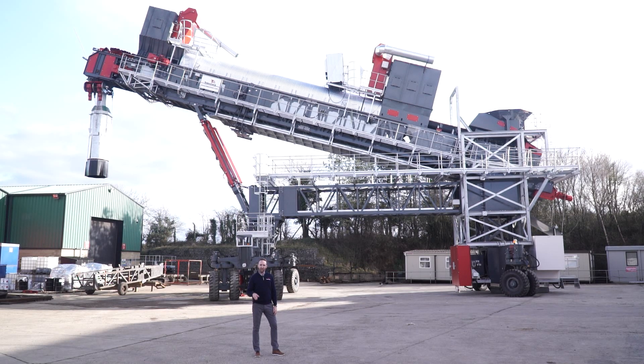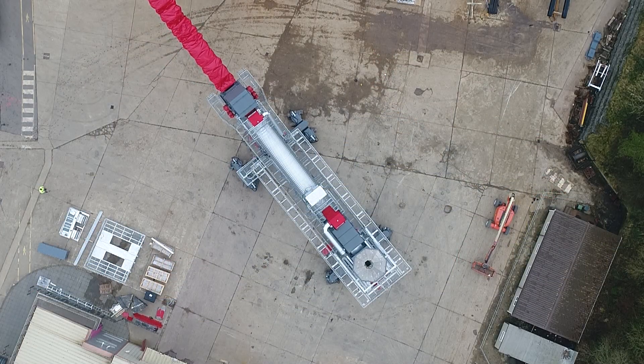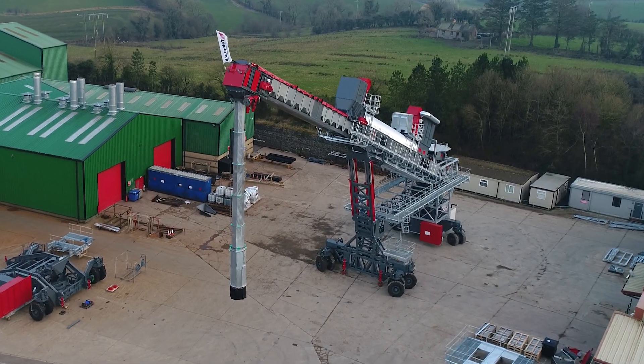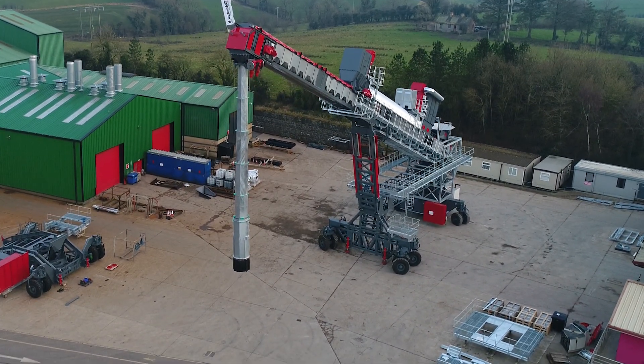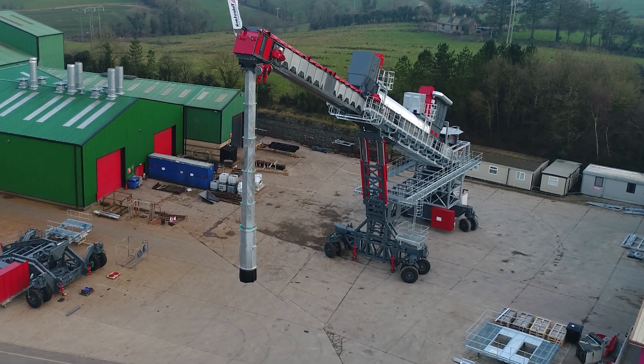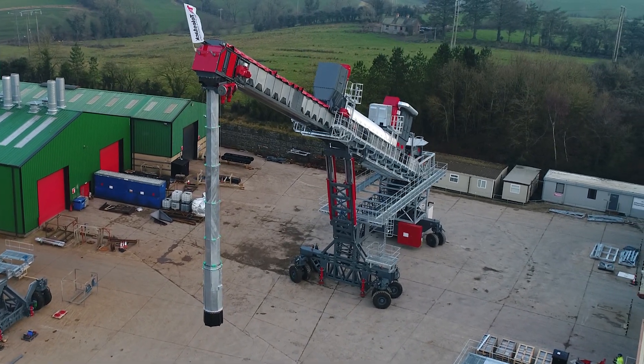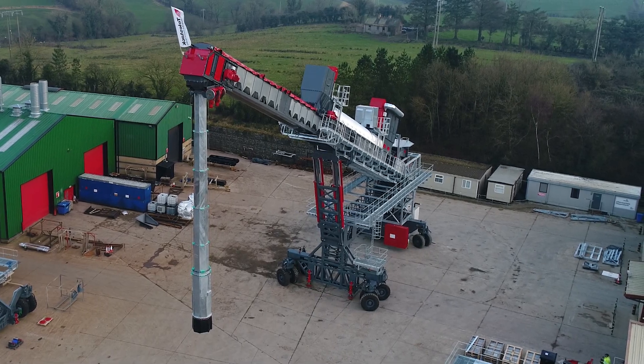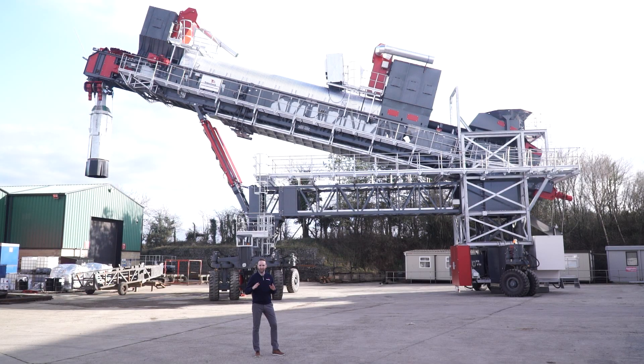As you can see, we're at the Telestack factory here in Northern Ireland. The mobile shiploader behind me is fully built, operational, and tested — electrically, hydraulically, and mechanically — before dispatch. This is very important to our business model. It ensures that as these units go globally, packed in 40-foot containers, when they arrive on site they are easy for the operator to build, with no issues or problems, because it's already been done in the factory before dispatch.